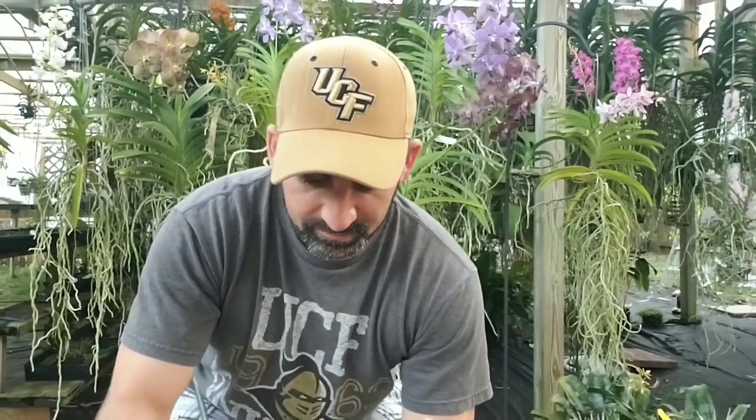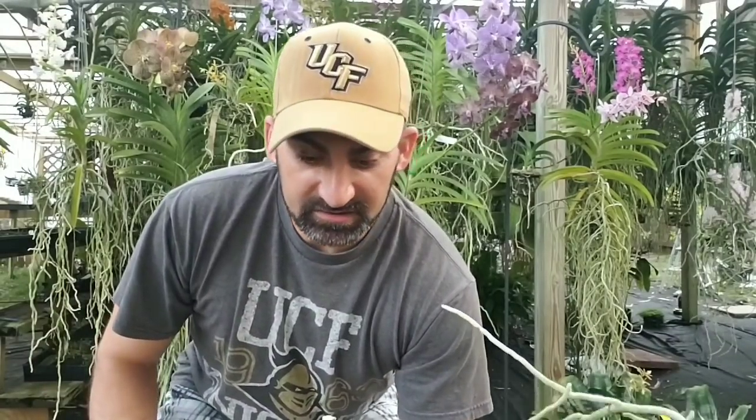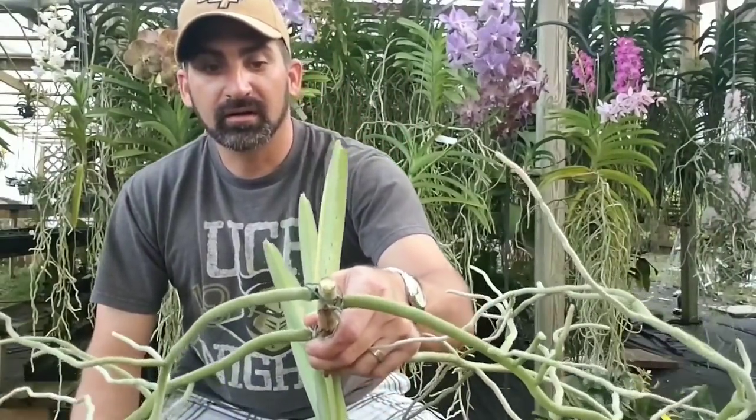If you still see more purple, keep cutting. Unfortunately you might have to keep going to where you only have one root left. If that's the case, you can put the plant in a basket with a little bit of sphagnum moss or some coco husk, and that'll provide some extra moisture. At this point I've cut away all I need to cut away and I don't see any other issues.